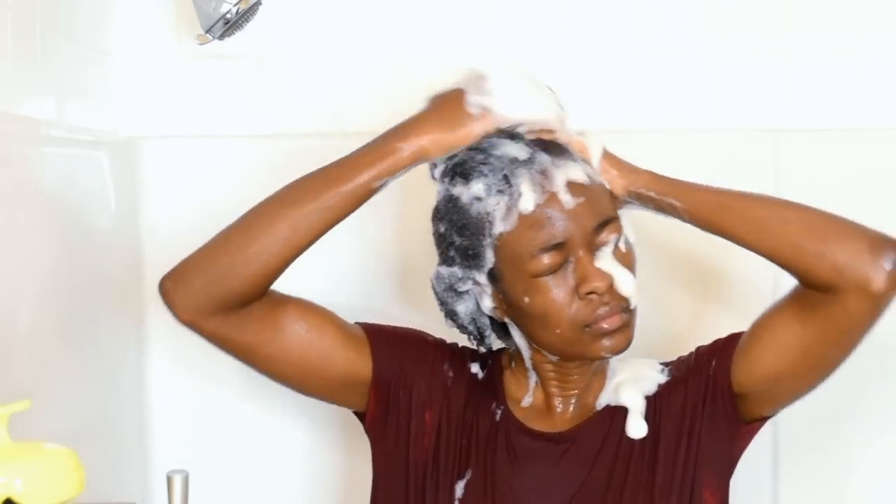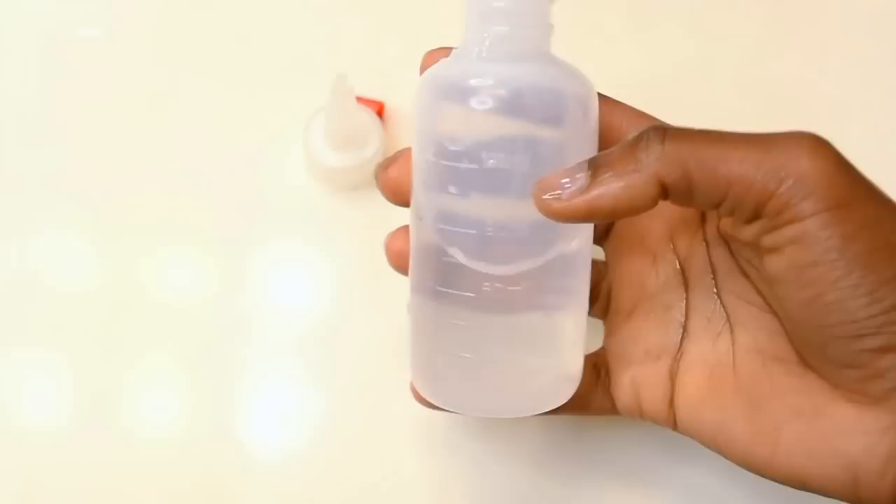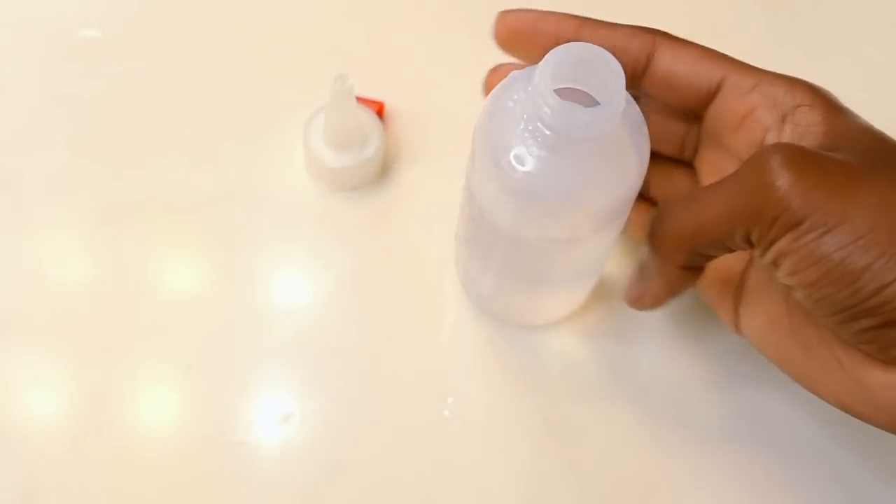Hi everyone, it's Lulu and welcome back to my channel. In today's video, I'm going to share with you guys Broke Girl Curling Hacks for 4C Natural Hair. This is totally heatless and I am not using traditional hair products, so let's go ahead and get started.